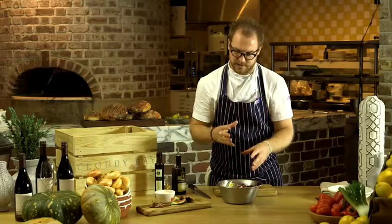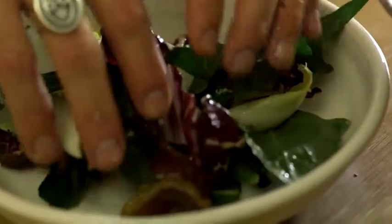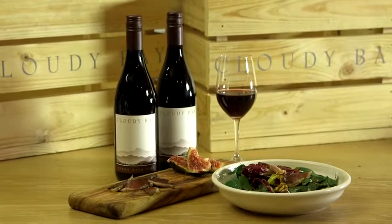Give this a mix. The bitterness of the leaves, the saltiness and pepperiness of the duck, and the sweetness of the vincotto just work really, really well together and go fabulously with a glass of Cloudy Bay Pinot Noir.